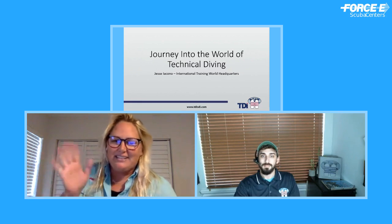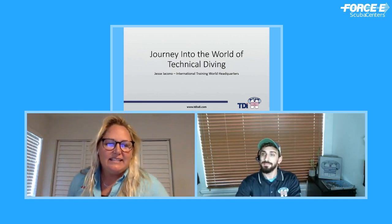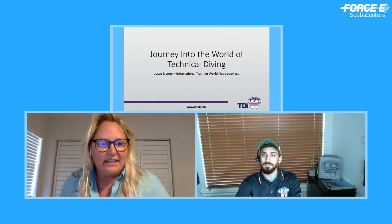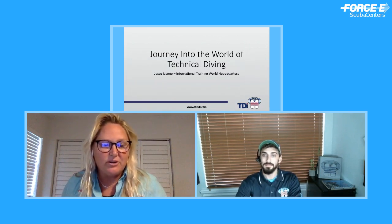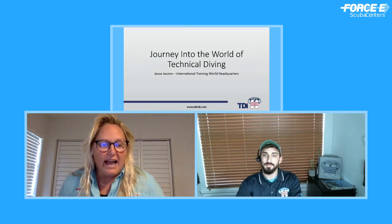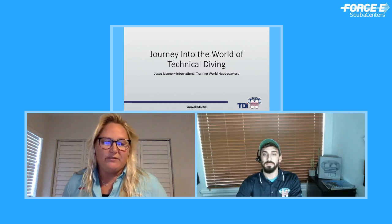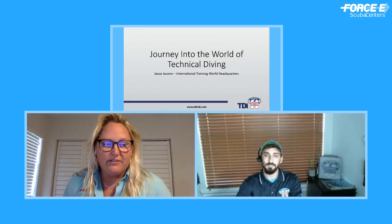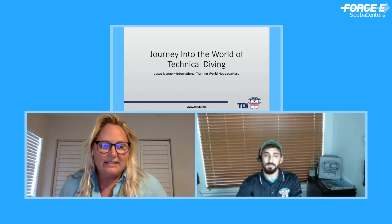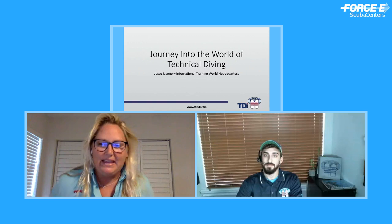It is tech month here at 4C and we have lots of things you can get involved with. If you're not a tech diver yet, you can take courses with any of our 4C instructors. We also have technical dive trips. We have some of the best tech diving in the area down here in South Florida — beautiful wrecks at great depths where you can learn, discover, and have a lot of fun. If you're not in this area, give us a call and we'll plan some tech diving trips for you.